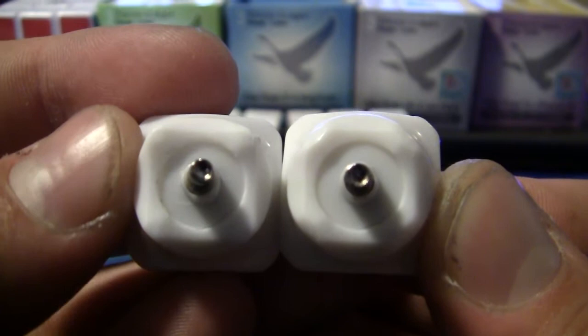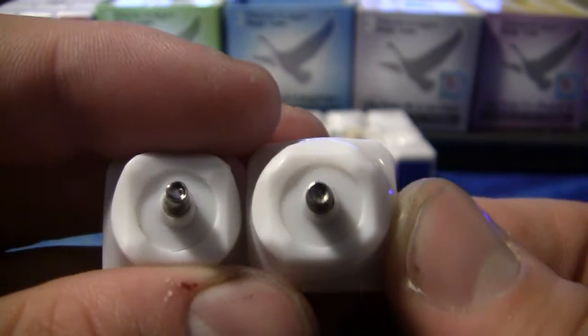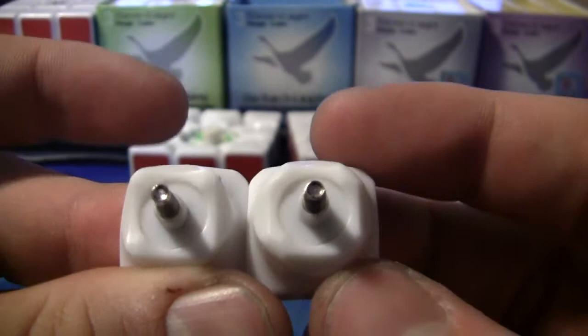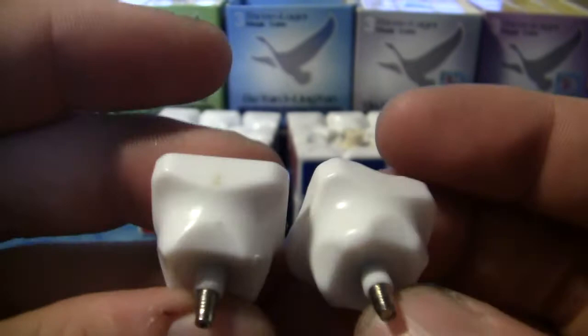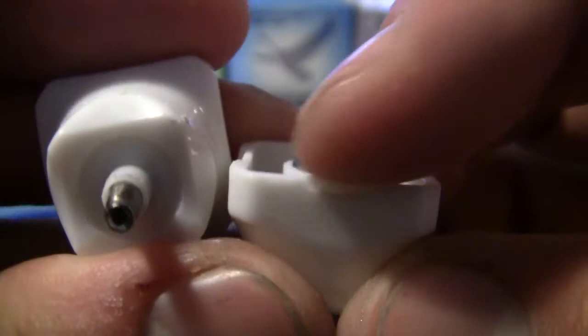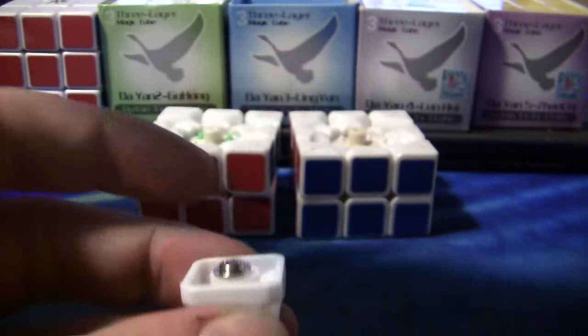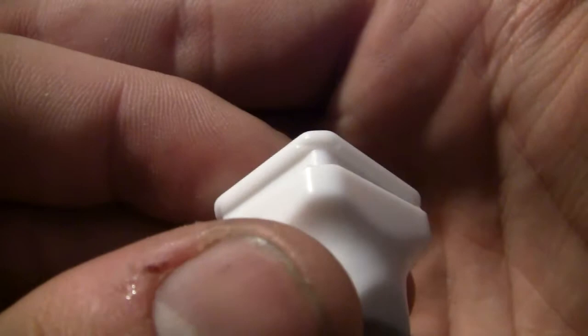Version two is a lot more circular, which makes it so the pieces don't just pop out. This one has four corners, this one doesn't — it's just very, very rounded. That's pretty much the main difference of the pieces, and that's why they don't pop as much. You go like that and you pop it out, whereas on the version one you use the corners.